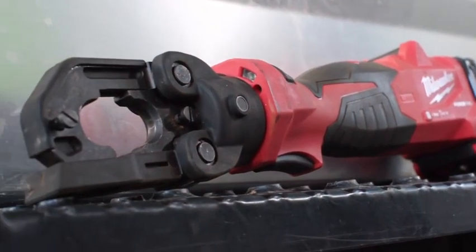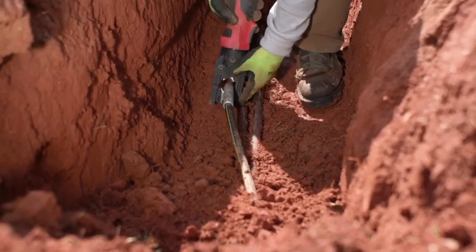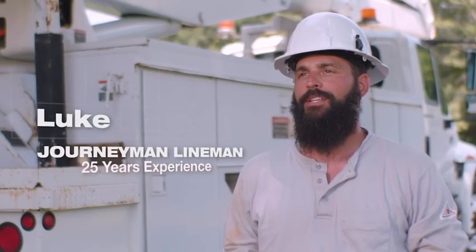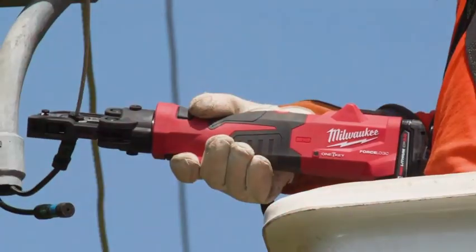I was really impressed with the 6-ton latch crimper. The ease of how it went on the wire, moved up and down when you made presses. You don't have to have a lot of space to get the tool latched on to make your crimps on the splices.